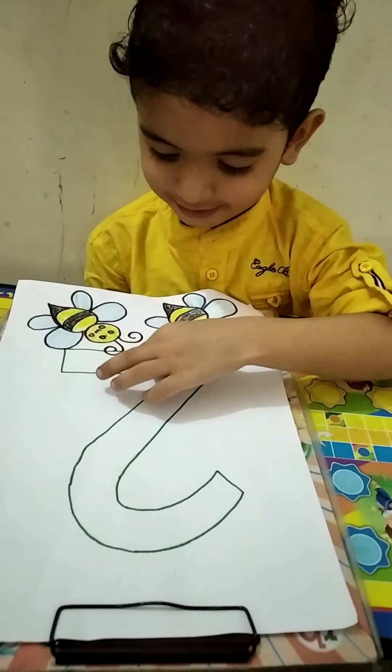Good color! Which color is this? Blue. And honey, which color is this? Yellow, black. Yes, yellow and black.